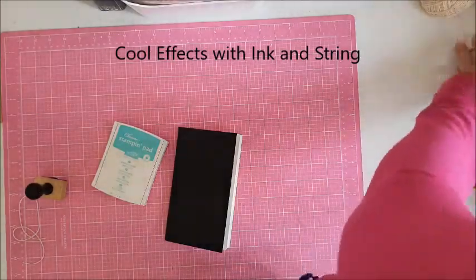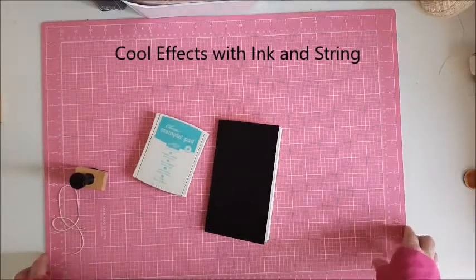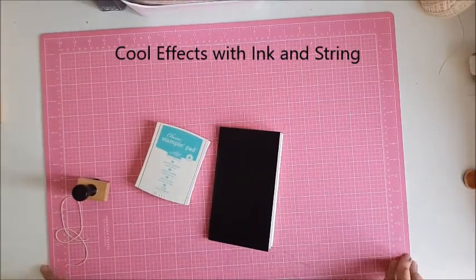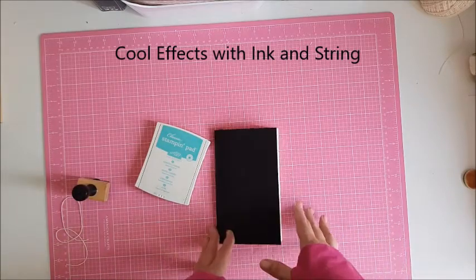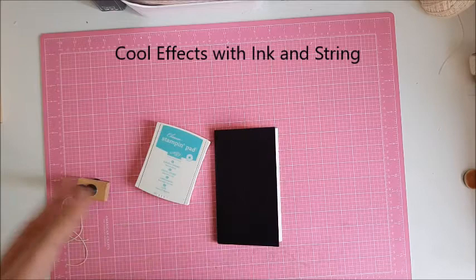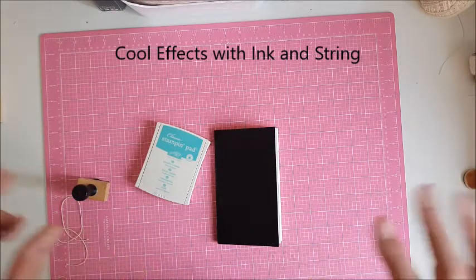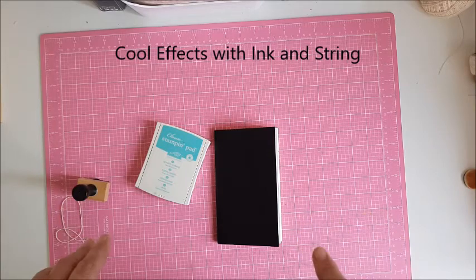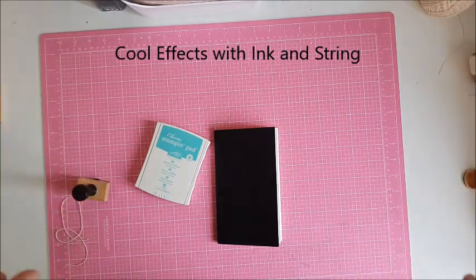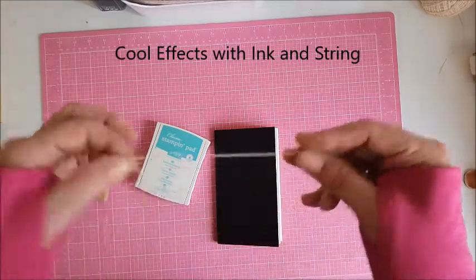Hey everybody, just a quick video here. I saw this on a video — this isn't my original idea, I just wanted to share it with you. I thought it was so cool. I've got my traveler's notebook here, and this would be great for anything — you could do this on layouts as well. It just gives it... it's art, it's simply art. I'll show you what I mean.